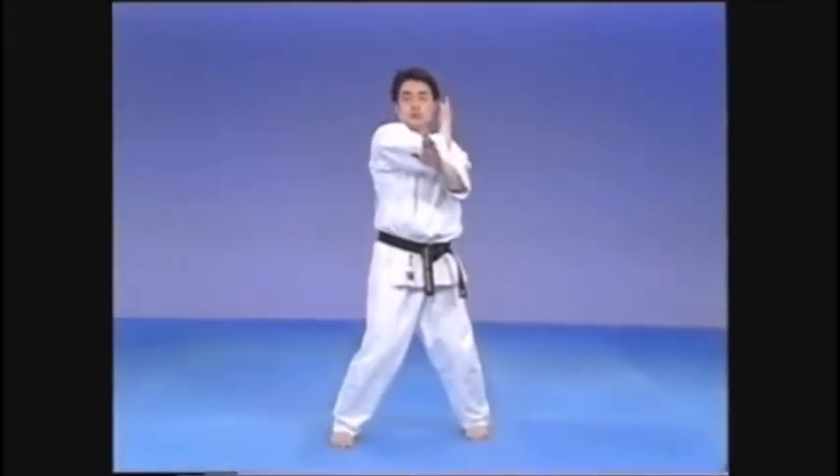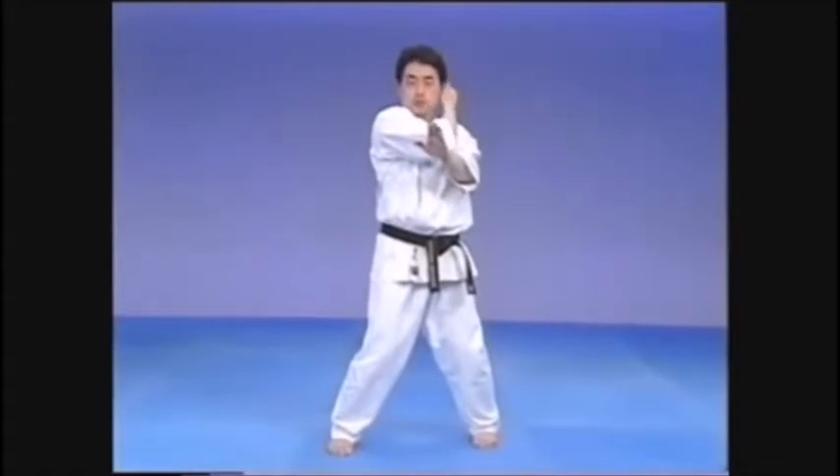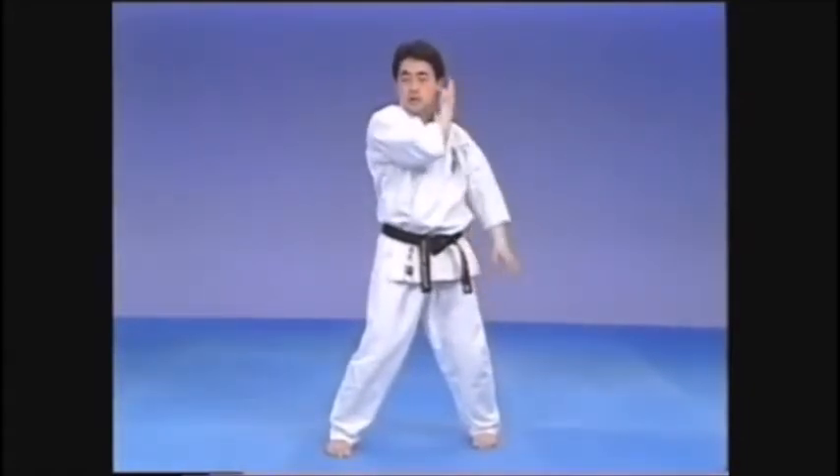Let's now look at Shuto Uchi Uchi, inside strike. In this technique, the setup is as if the striking hand is taking hold of the opposite side ear, similar to the Gedan Barai's starting position.